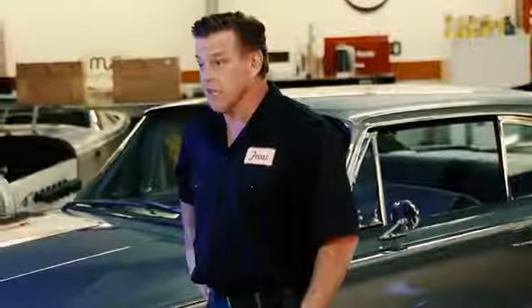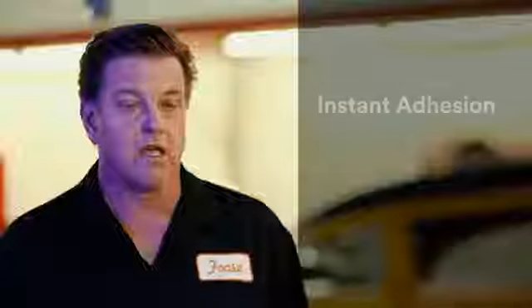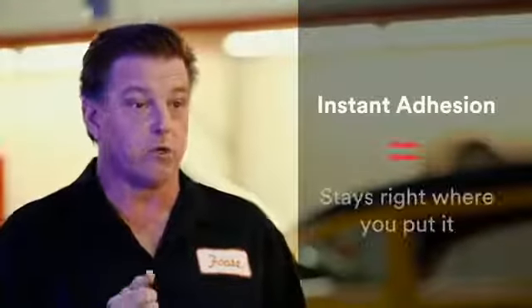3M Automotive Performance Masking Tapes have been trusted by pros and body shops for over 25 years. It has instant adhesion, so it stays right where you put it. This stuff is amazing.